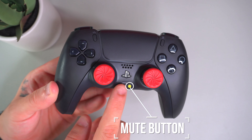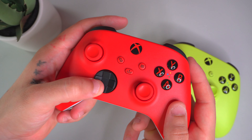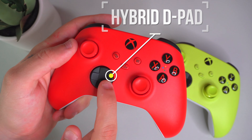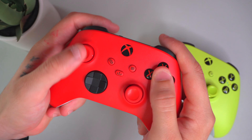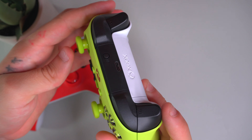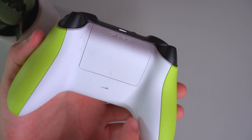With the share button, you can quickly share and save photos and videos while playing games. If you want to save a clip, it's as easy as hitting that button right in the middle. Another feature is the D-pad, which feels really good — the buttons are very responsive and useful, especially if you're playing fighting games.